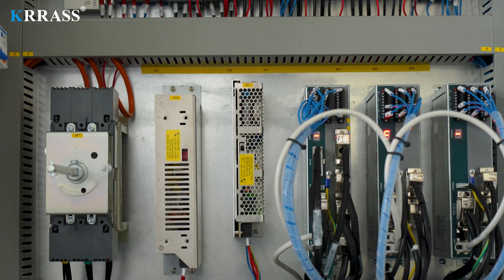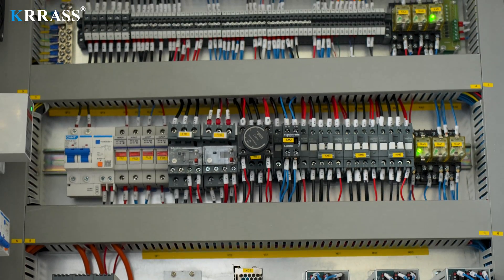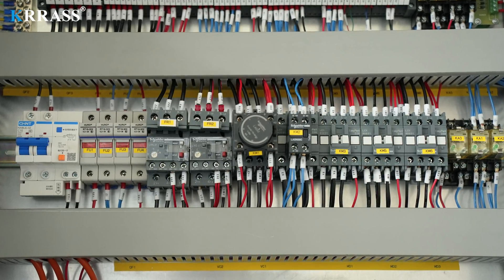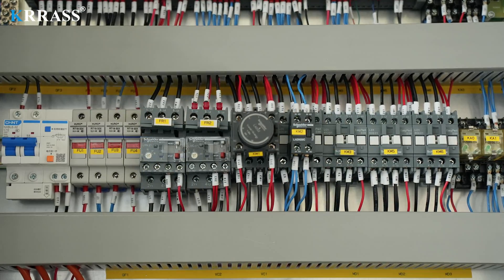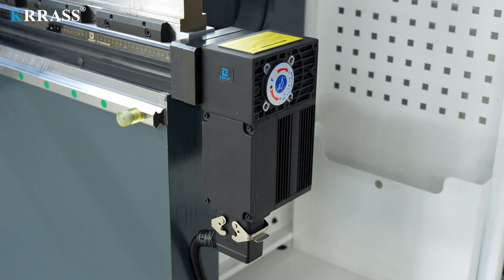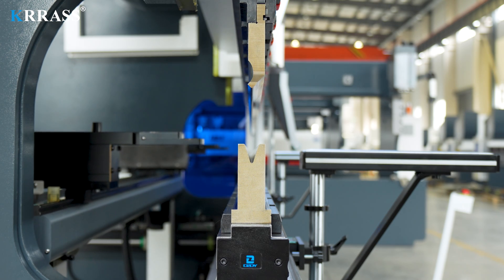The circuit system of the whole machine uses French Schneider Electric accessories, which not only ensures safe and stable operation but also extends the service life of the machine. The crowning system uses a fully automatic mechanical crowning that can be fully controlled by the Delem controller. The combination of standard tooling and single-V acute angle molds allows for more comfort during bending operations.